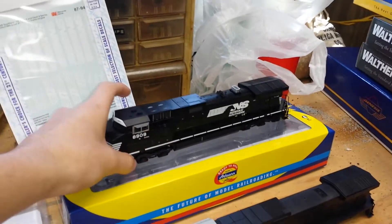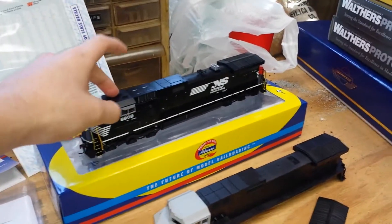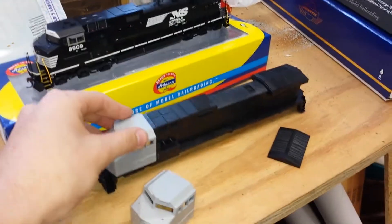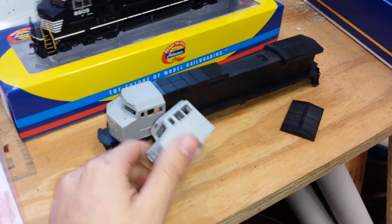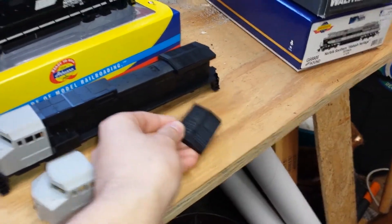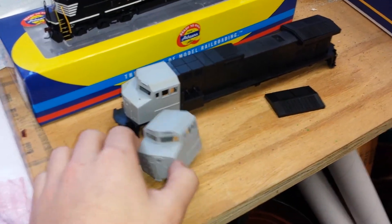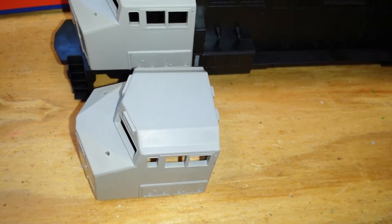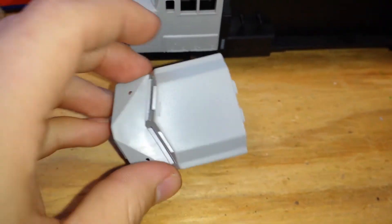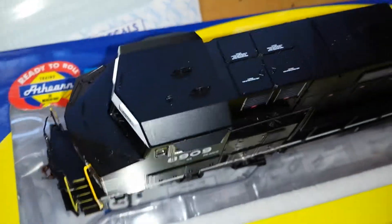Let me show you guys what I'm going to do. I'm actually going to take this shell off and use this one. But when I bought this shell it had two cabs — it came with two cabs and an extra radiator section. But when I looked at it I noticed the cabs have this type of style, and the Norfolk Southern cabs are just angled straight down.